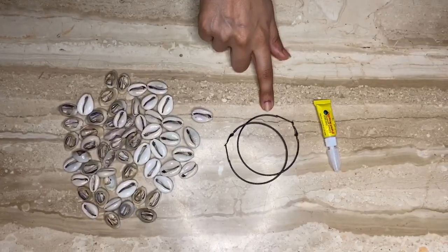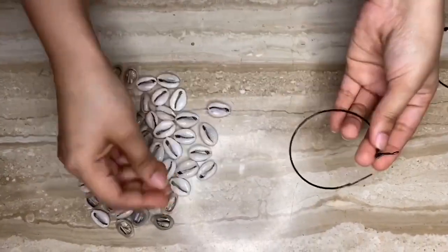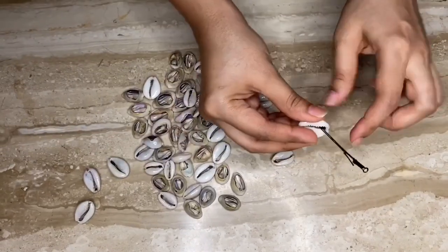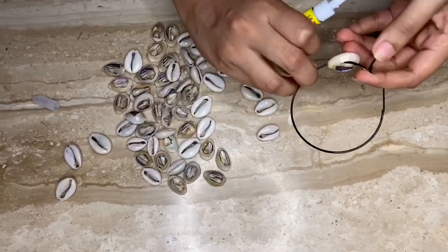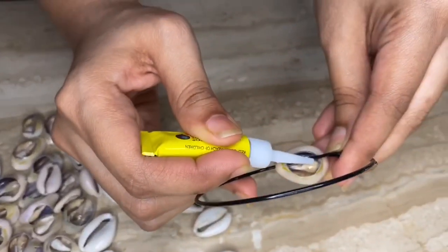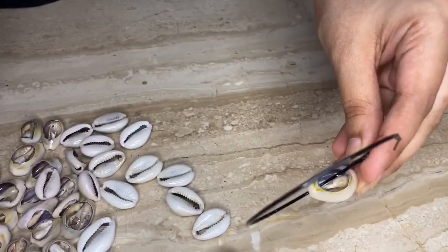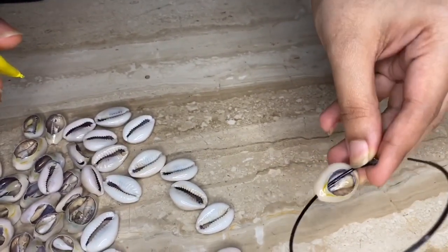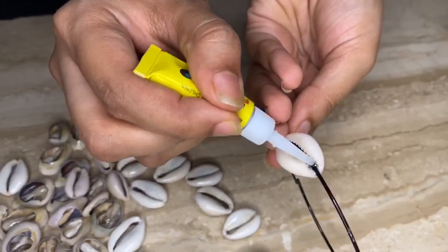For the earrings you'll need hoops and obviously shells. Put the shells through the hoops like so, put a few drops of Feviquick at the back holding the hoops touching the shell, and let it dry for a few seconds. To secure it, put a drop on the front tip and let it dry.